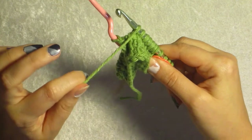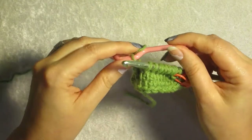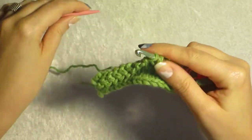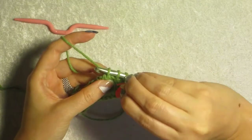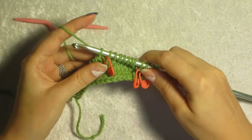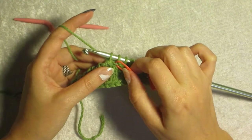Take your working yarn from the front of your work between your hook and cable needle to the back. Put your last loop back on your hook. Re-tension it up. Mark your loop because this one could get kind of lost, especially in a textured stitch. Tension it up and make this just a little bit snug — kind of snug.